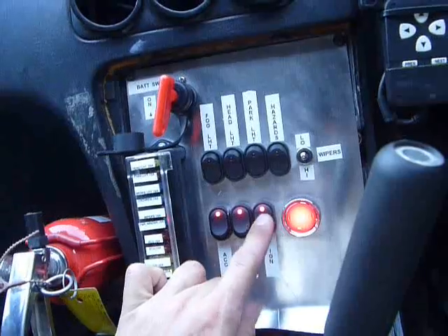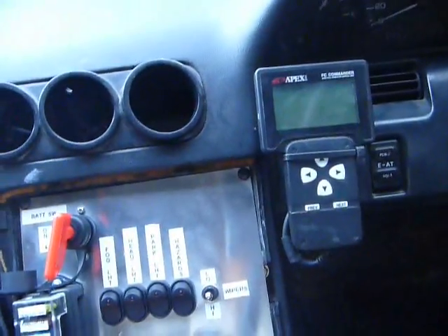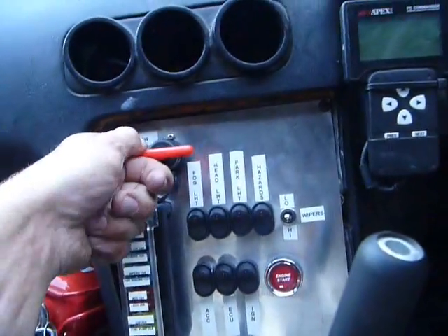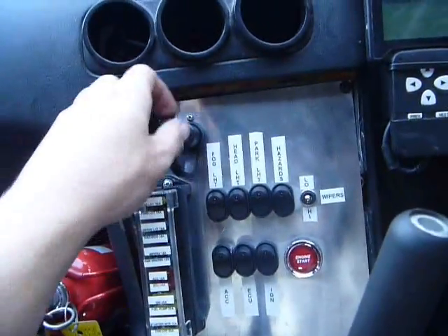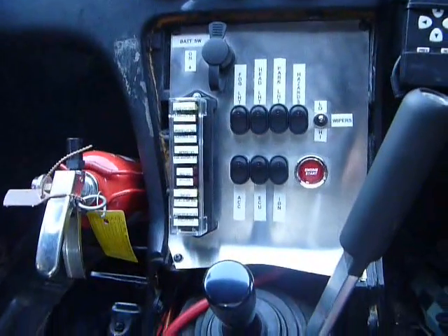And to kill the engine: ignition off, ECU off, accessories off, battery switch off. And that's the entire controls for the S13.